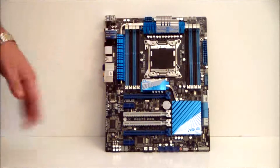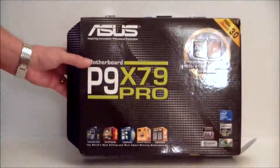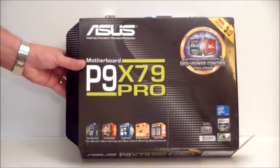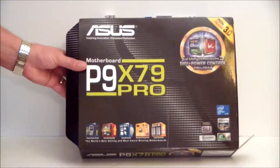Well everyone, this has been a quick look at the Asus P9 X79 Pro motherboard. Thank you everyone, have a nice day. Stay thirsty, my friends. Visit www.hitechlegion.com for the full review. Bye-bye.